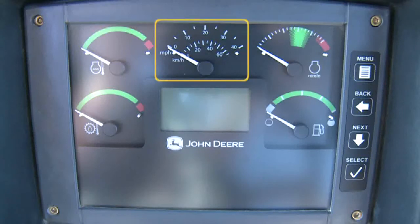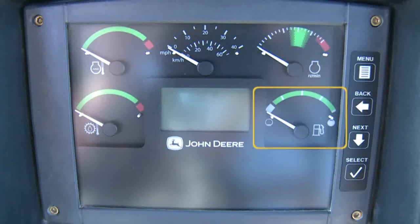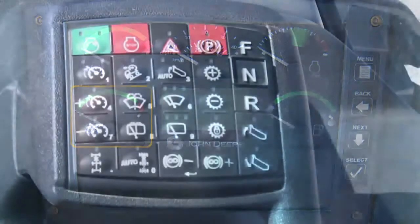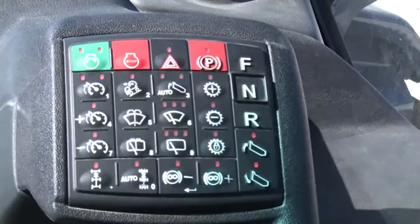The upper middle gauge is the speedometer. To the right is the engine RPM. Below is the fuel gauge. On the left are the engine coolant temperature and the transmission oil temperature gauges. The ignition is found on the top left of the sealed switch module, sometimes referred to as the SSM or switch pad.